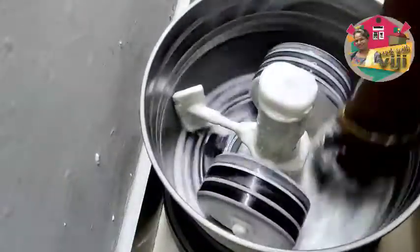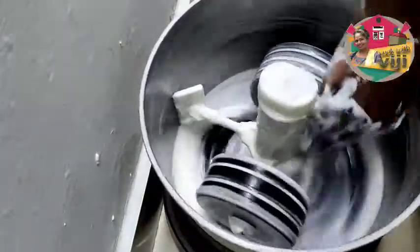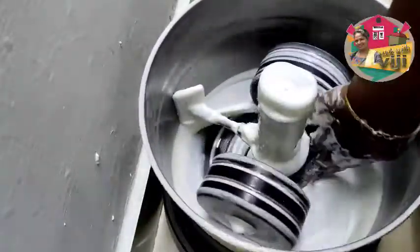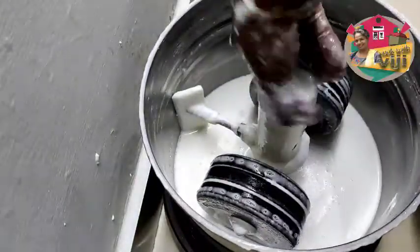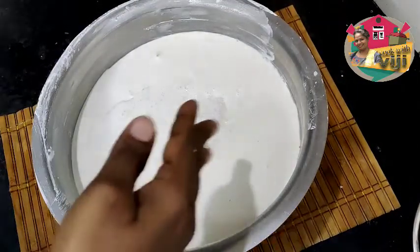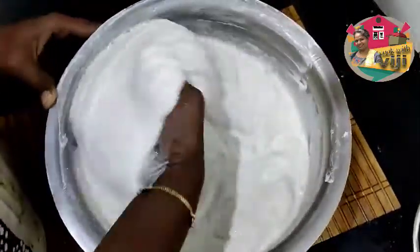It's very easy to make. Once we want the screws, we will fold it in the grinder. We will mix it with the roots. Place the roots in the period. Clean it with roots, then remove the roots. Our roots are fat. I will mix a little more and mix it in.